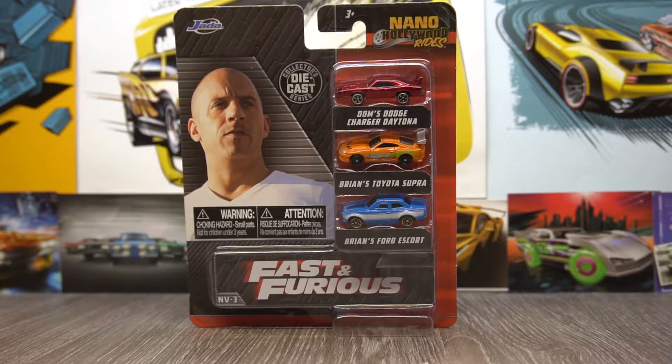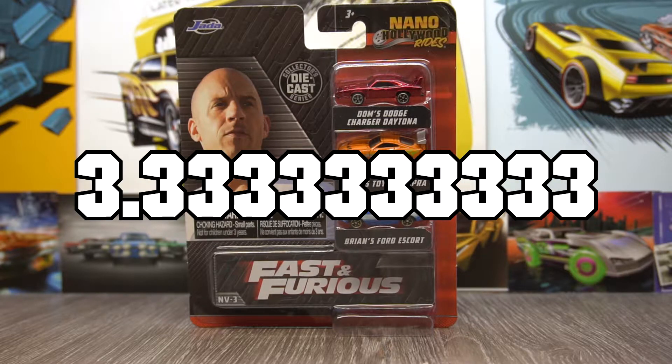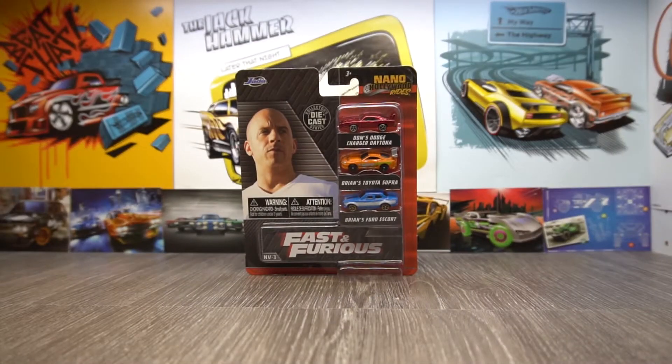So these are about £3.33 per car, because it's 10 divided by 3, innit. Okay, you get the drift. But anyway, let's crack this little box open.